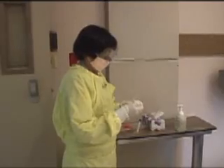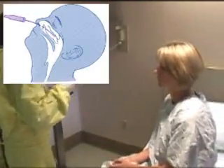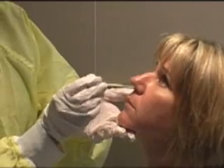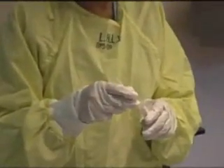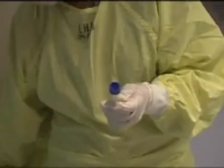The patient can be given a tissue, as following collection the nose may drip. Tilt the patient's head as shown and insert the swab into the nose. Rotate the swab gently. Place the swab in the transport medium and snap off the handle of the swab. Put the cap on the transport vial and tighten firmly.